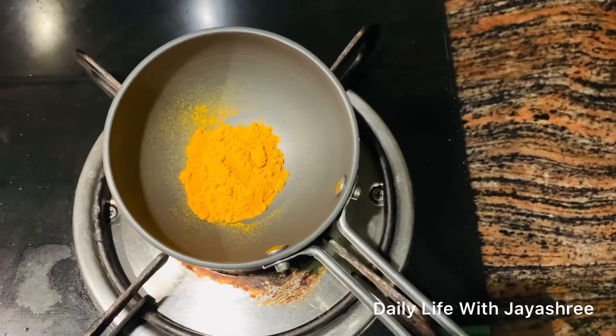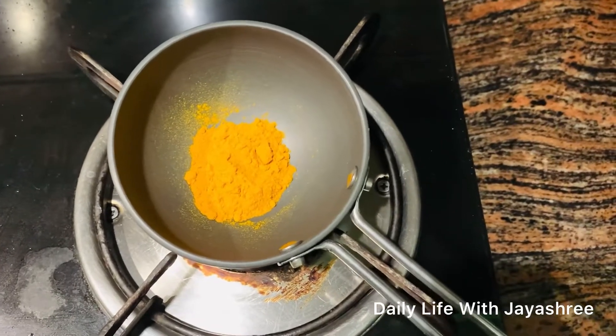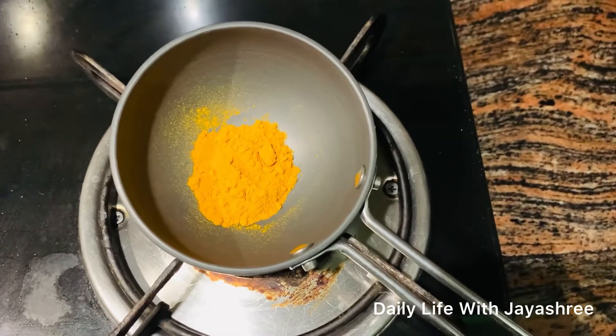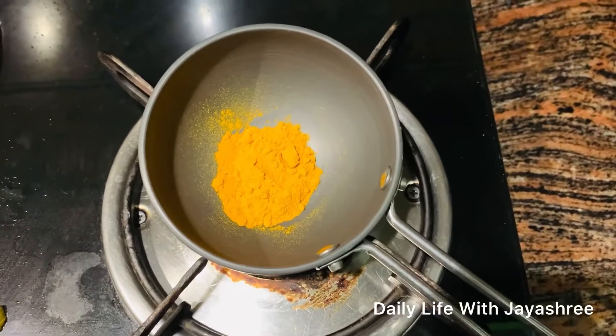So friends, for the Kali Haldi pack, I have taken 1 tablespoon of kitchen haldi. You can use kitchen haldi, or if you have kasturi turmeric powder you can use that too, but I will use kitchen haldi as it is easy to make.